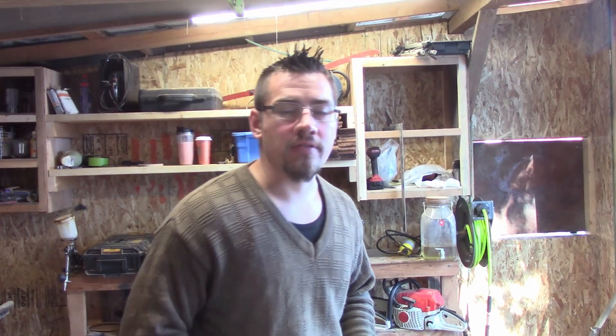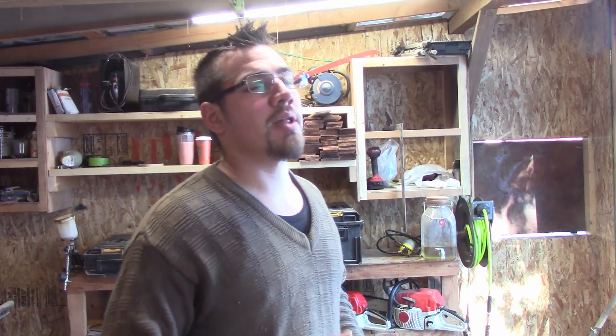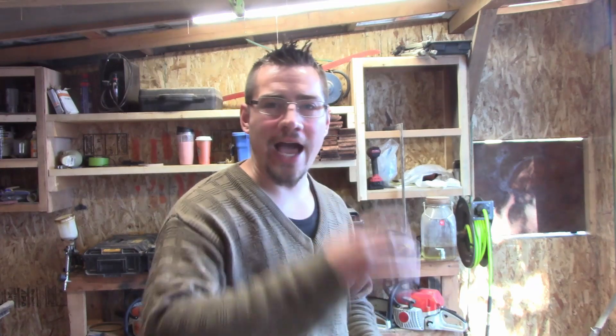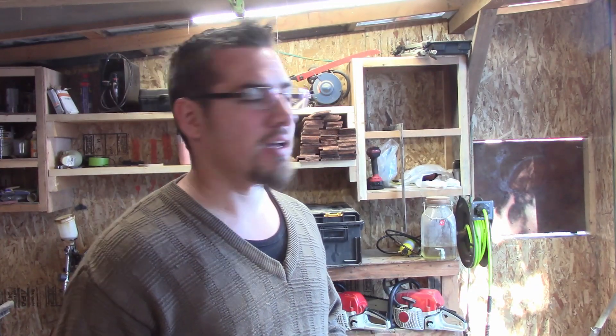Hey everyone, welcome back to another chainsaw carving video. The place I supply out in Harrison has had a couple requests for some wolf carvings. In today's time-lapse, I'm going to attempt to do a wolf sitting, kind of looking up with a little howling face on them, and we'll see how that turns out. So let's get carving.